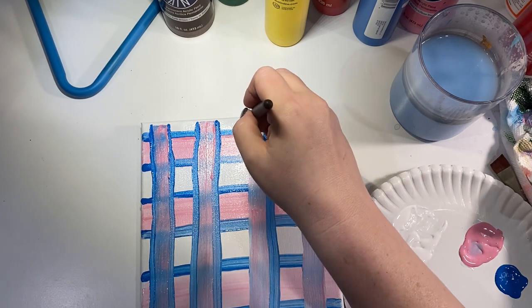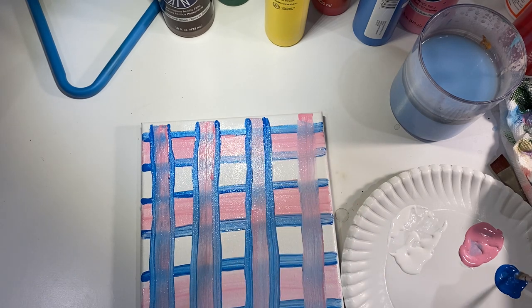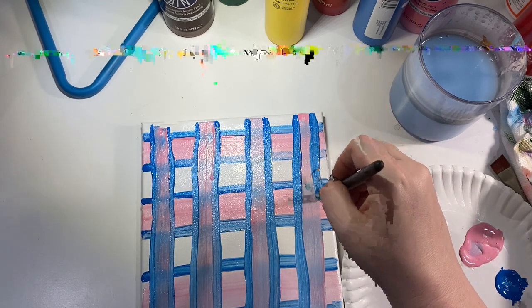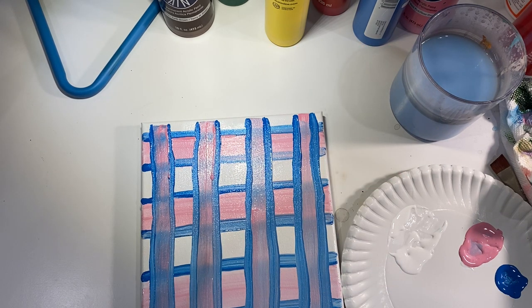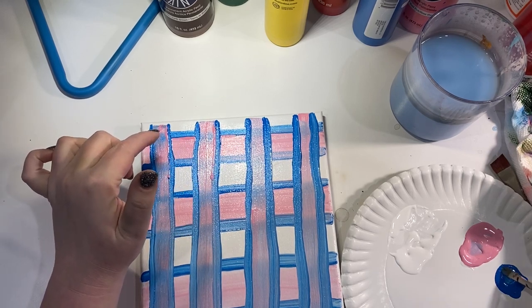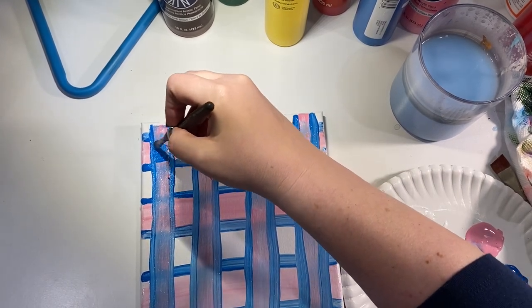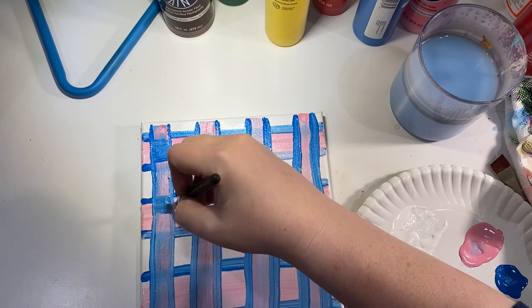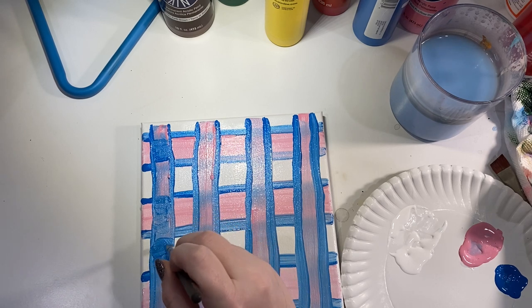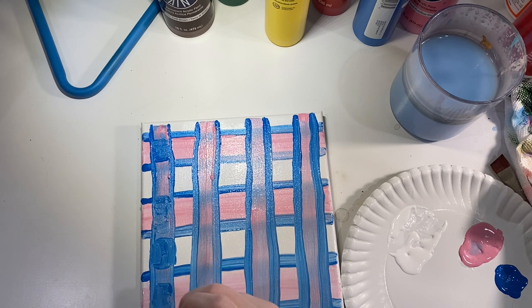I'm doing this a little differently than I did the buffalo check on the deer — if you've watched that tutorial, go check that one out on the Gin and Clever YouTube. Now what we're going to do is: every square where the horizontal and vertical stripes cross, we're going to go ahead and fill that in with blue to make it a little darker. I'm not overworking it too much because it'll get all muddy and one color — I'm working wet on wet so I want that blue to stand out a little bit.